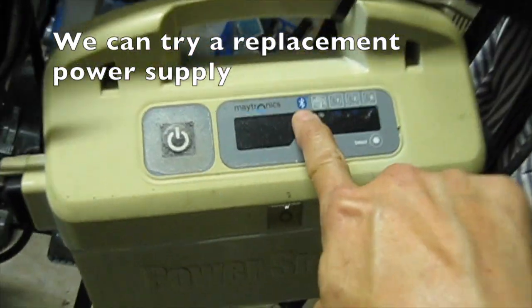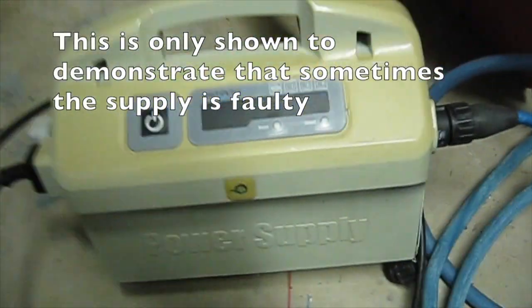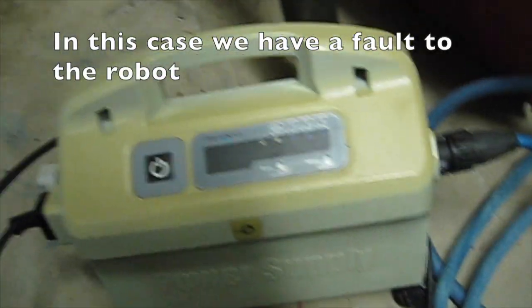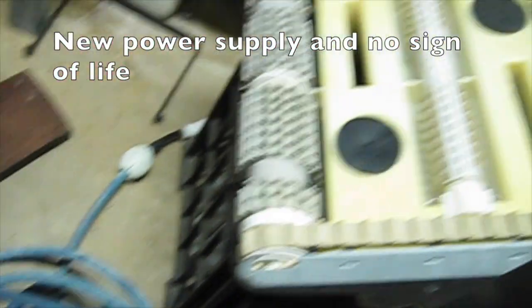We can try a replacement power supply. Of course if the fault lies in the robot or the cable this will not work either. This is only shown to demonstrate that sometimes the supply is faulty. In this case we have a fault in the robot. New power supply and no sign of life.